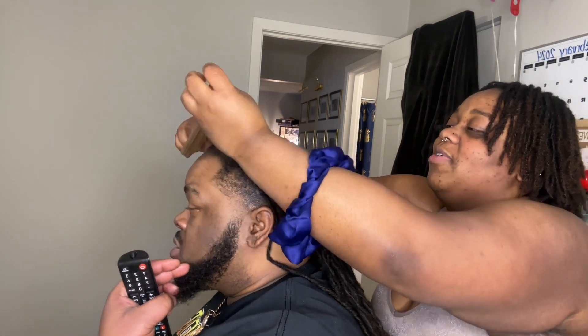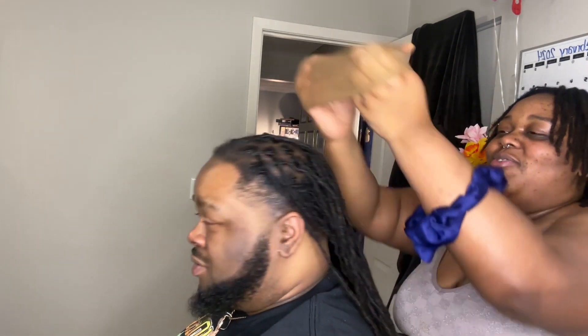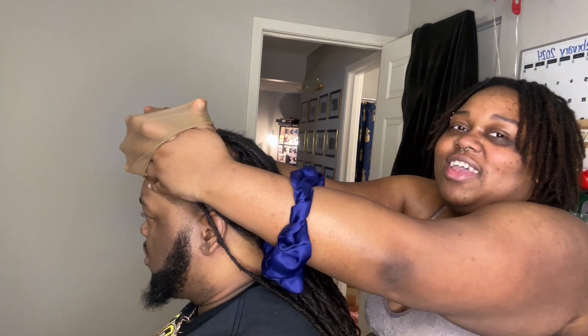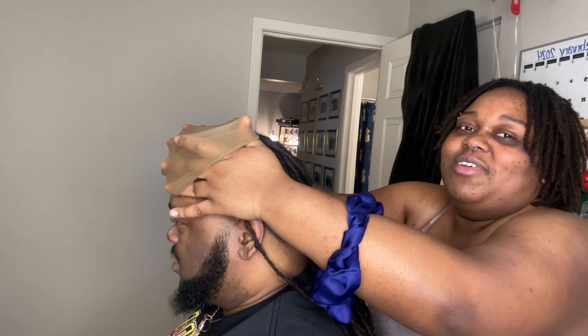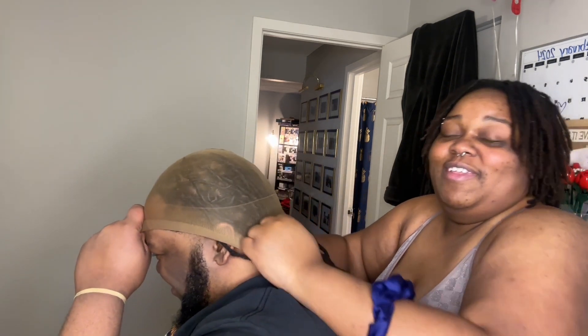Hold the front — hold the front of the stocking cap. Put your head up. Hold the front of the stocking cap so it don't roll down. Grab the front by your forehead. Hold the front by your forehead. There we go.